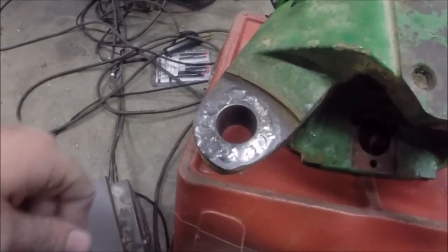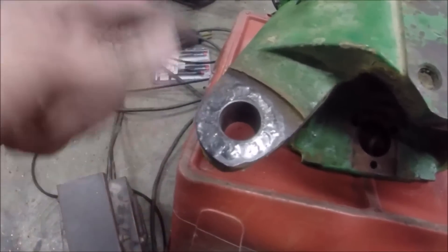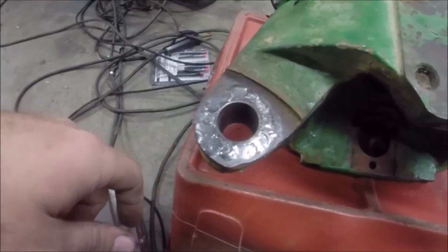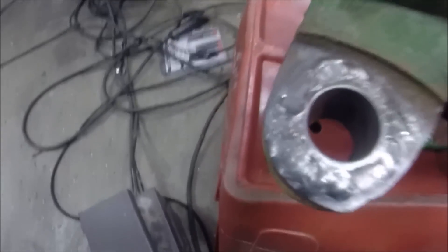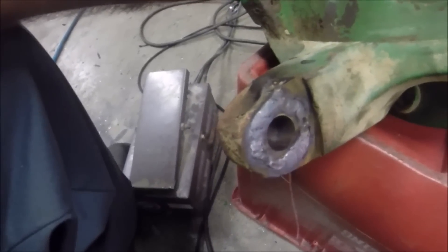A lot of people don't like to TIG cast iron, but I don't have a lot of problem with it. If it's good cast iron — this digger iron — it always seems to weld up pretty decent. Got it welded in on both sides.